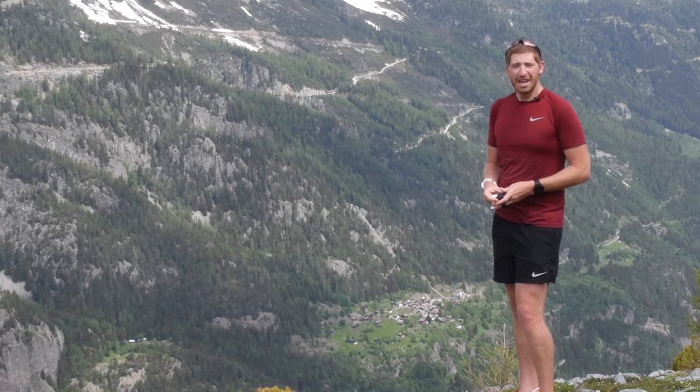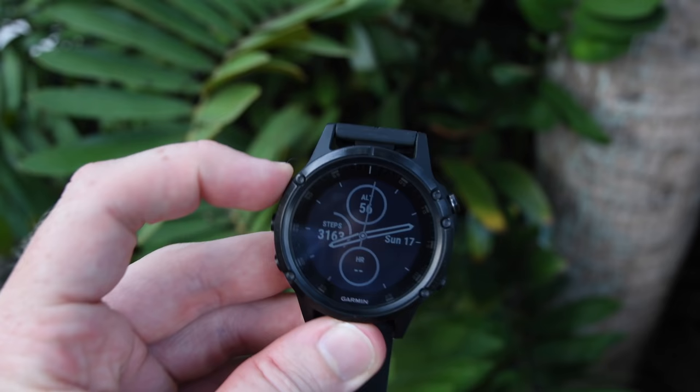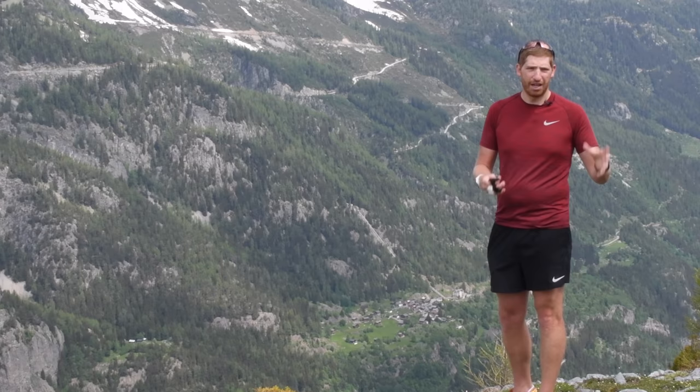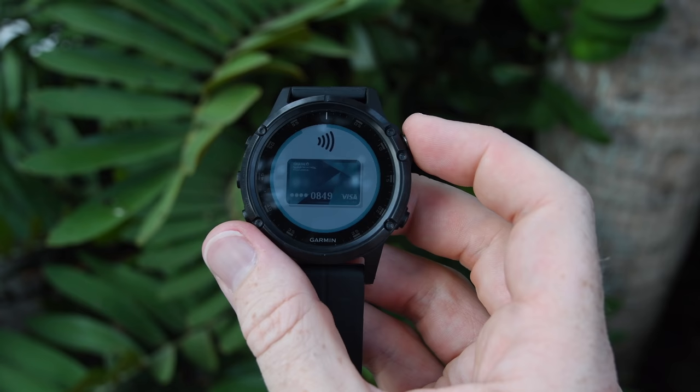Next, there's contactless payments, which introduces the ability to use an NFC payment reader — at a Starbucks, coffee shop, or any place with that NFC contactless payment logo — to tap your watch and pay. The banks here are still somewhat limited but getting better week by week globally. The way it works is your particular bank has to be enrolled with Garmin on a bank-by-bank basis — not all Visa or all MasterCard, but specific banks like Chase, HSBC, or ING. The use case is you can go out for a run, stop at Starbucks at the end, and tap to pay without bringing a wallet.